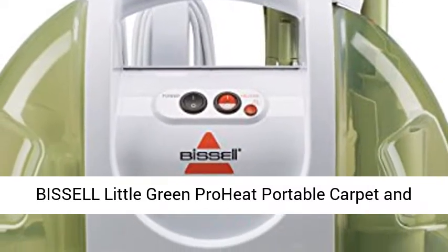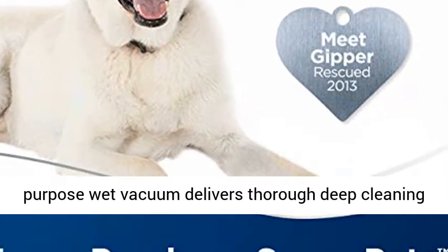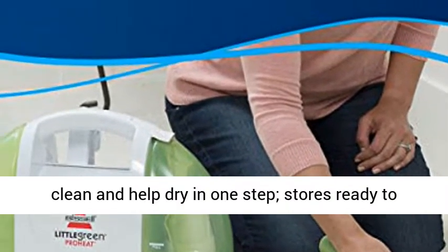Bissell Little Green ProHeat Portable Carpet and Upholstery Cleaner, 14259 White. Compact multi-purpose wet vacuum delivers thorough deep cleaning — not a steam cleaner. Powerful spray and suction clean and help dry in one step.